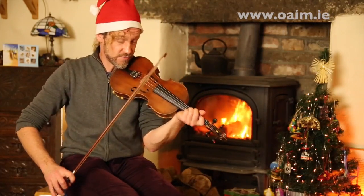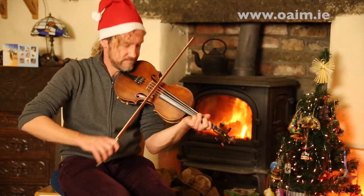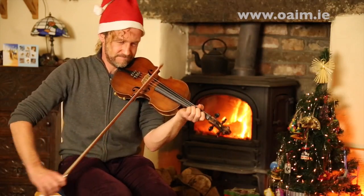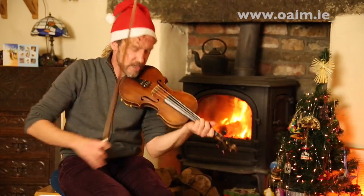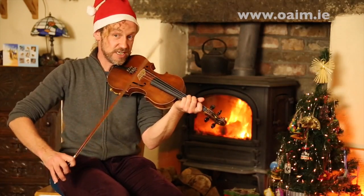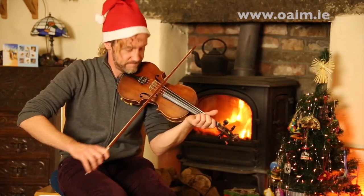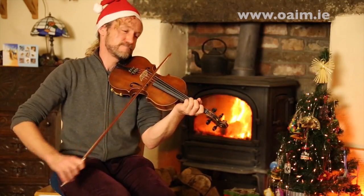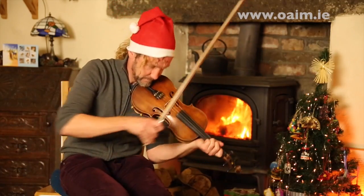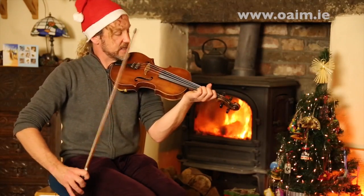Here will be the first phrase. Let's repeat that again, starting on the G, E and then straight into the D. Next phrase is this.